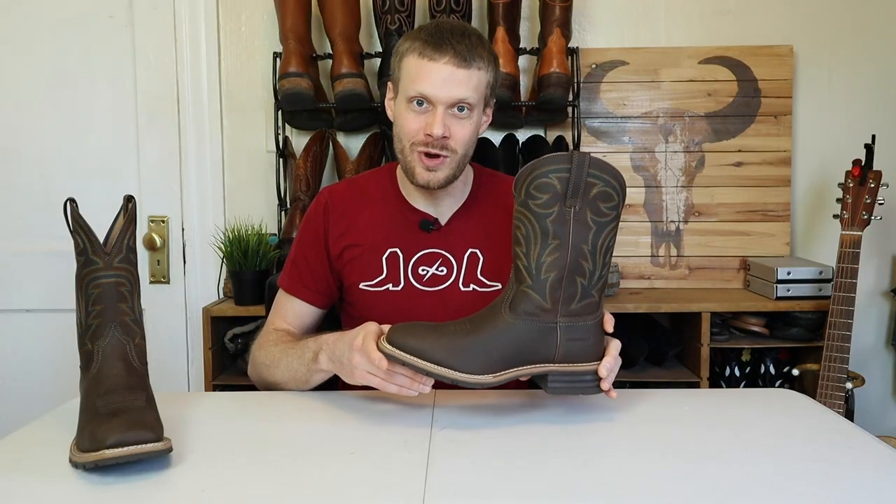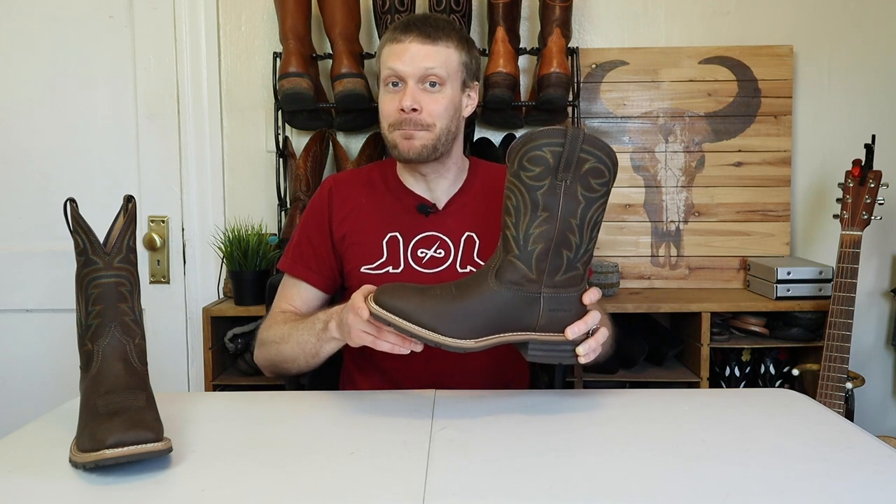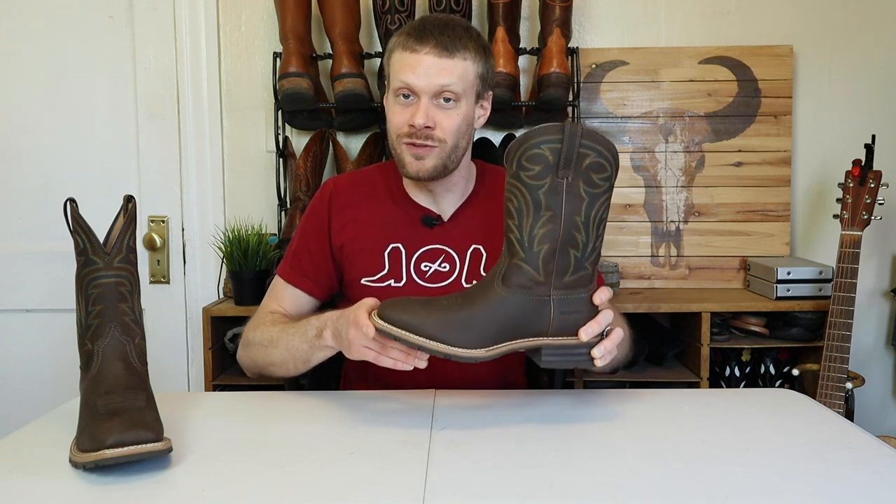Several of you requested that I do a video on the Ariat Hybrid Rancher H2O boot over the last year, and Ariat was kind enough to agree to sponsor this video and send me these boots for the purposes of this review. So let's get into the rundown!